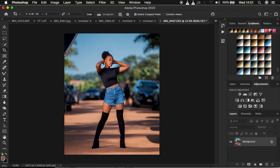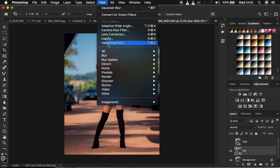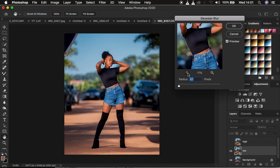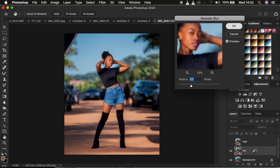For retouching I use frequency separation. I'll come to the background layer and press Ctrl+J twice, naming the layers 'Low' and 'High' — the high frequency contains textures and the low frequency contains colors. I'll select the low frequency layer, turn off the high, go to Filter > Blur > Gaussian Blur. For full body images I use a radius between 5 and 6, so I'll set it around 6, then press OK.